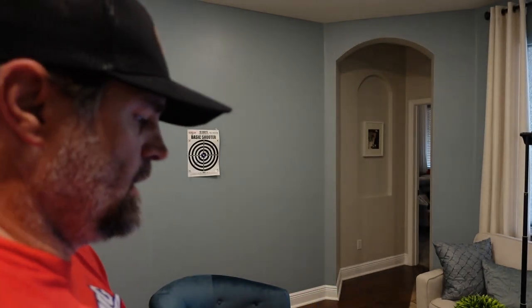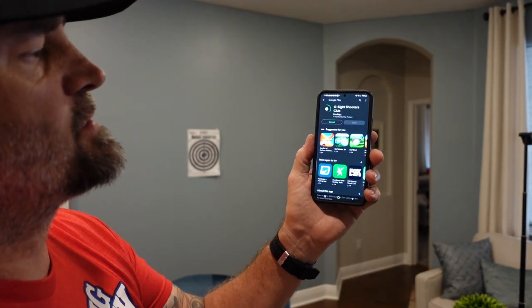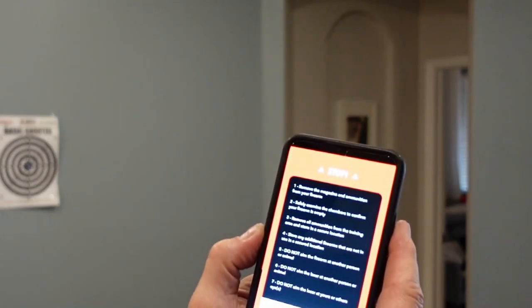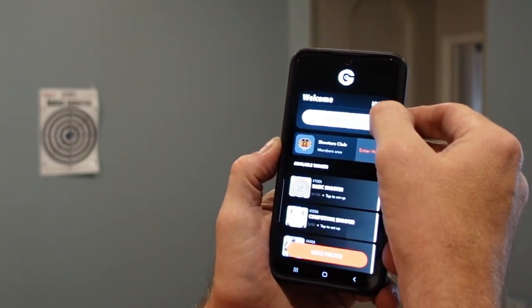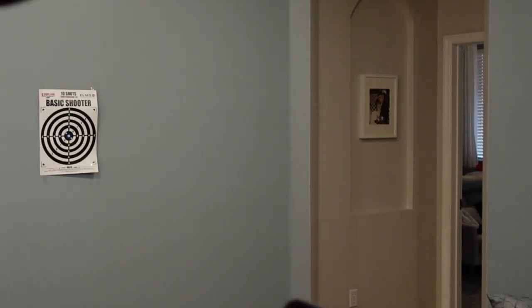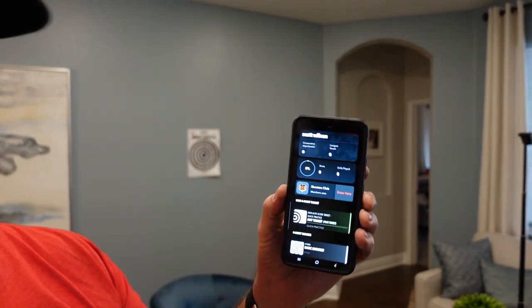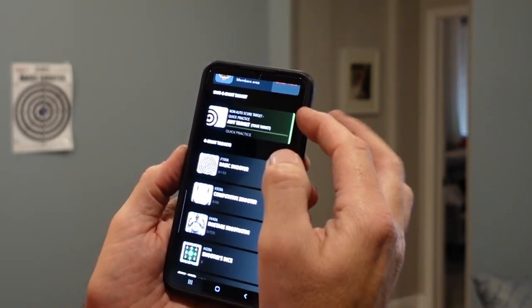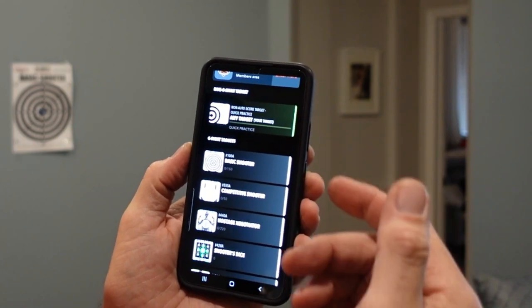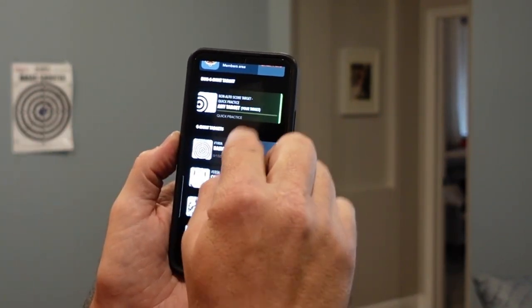Let's go ahead and load the app. In here you've got the G-Sight Shooter's Club — click Install. Once it loads, hit Open. It gives you your safety features — make sure you do all that. You've got to create an account or you can log in. I already have an account so I'm going to log in. I am logged in — you can see my name right there. We're going to select which drill we want to do. Any target you want to shoot on is available. Basic Shooter — let's go ahead and click on that.